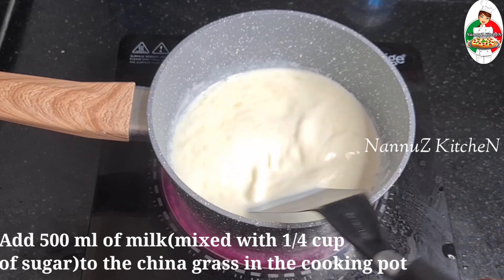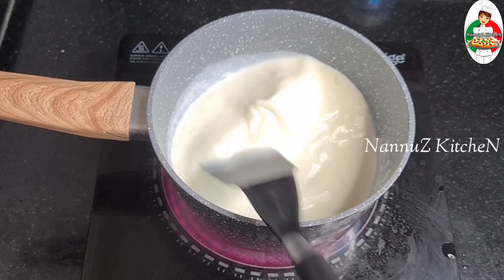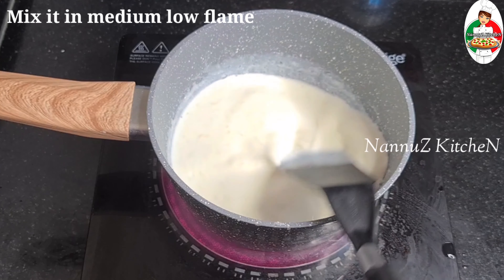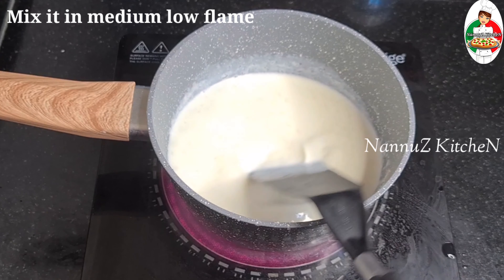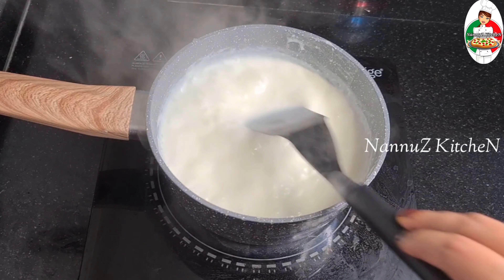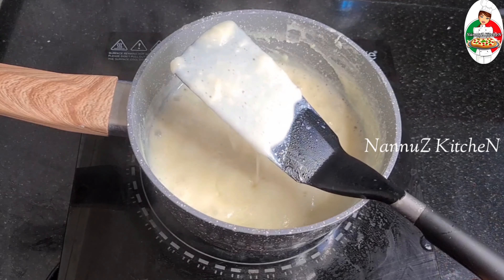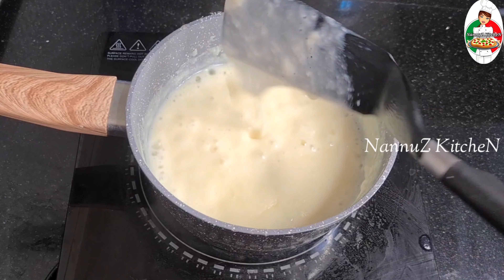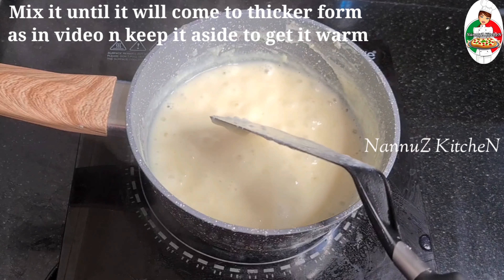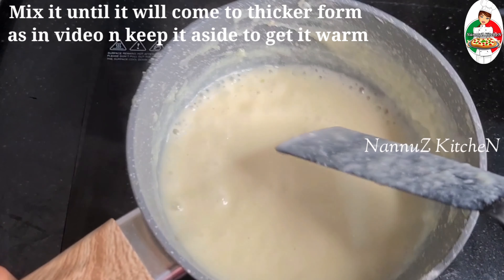We will add it to the pan. I have the pan. These are two layers. The other layer is white. When I add to the pan, I am going to mix it in the middle with the China grass. I am going to cook it on a medium-low flame.